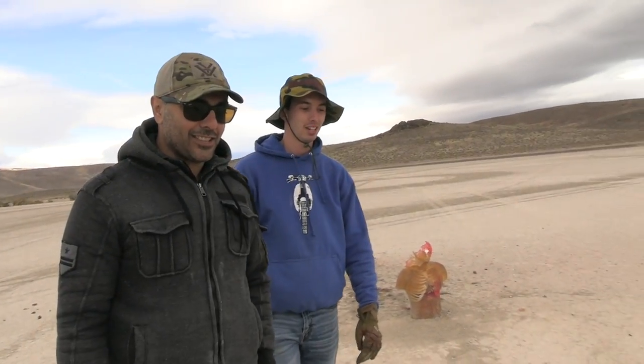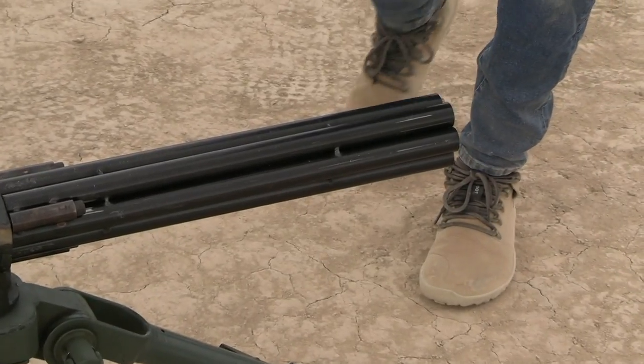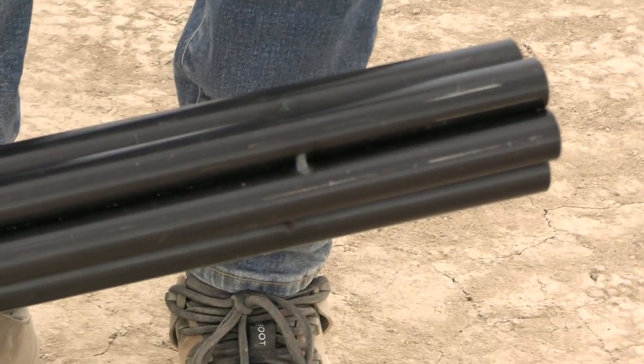Today we're going to shoot something super scientific, thanks to our friend Richie Ricardo over here from the Royal Nonsuch channel. We're gonna shoot this thing he created. Can we move it right now, Richie? It's on the tripod, but we can take it off and look at it. Go ahead — it's your baby.